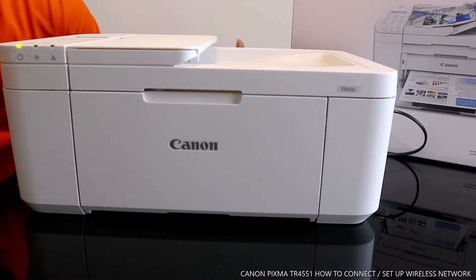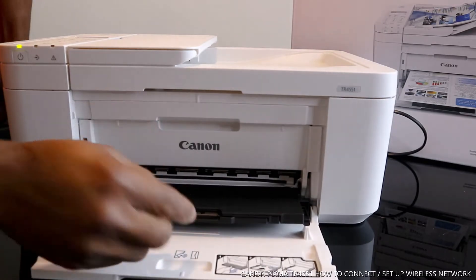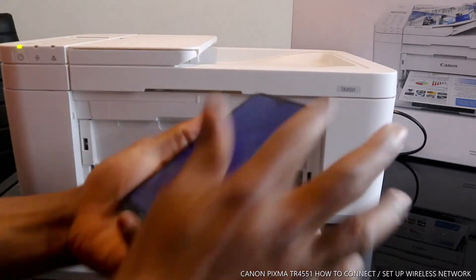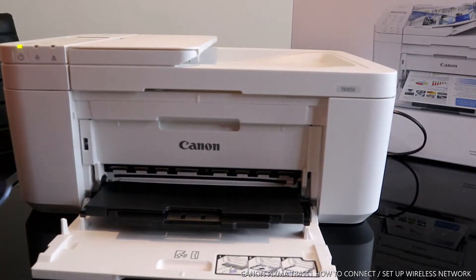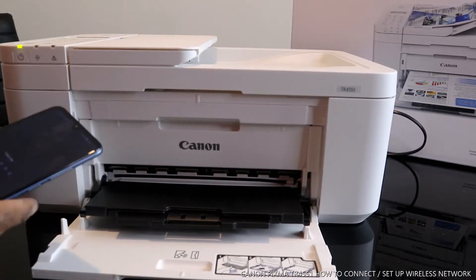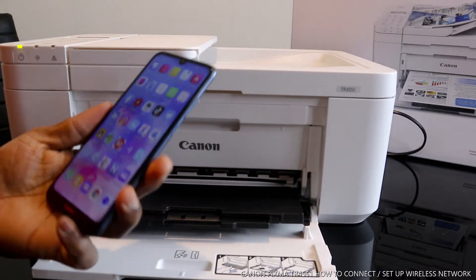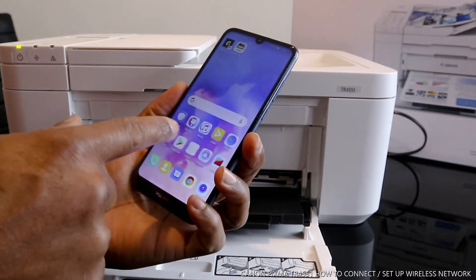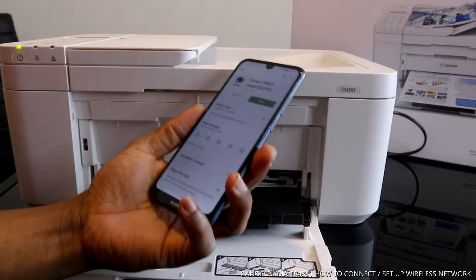What we are going to do right now is connect this printer to wireless. To do this, we need to use a mobile device. Once you have your mobile device, go to the Play Store.